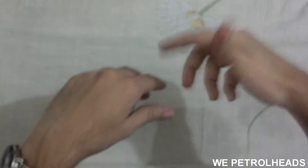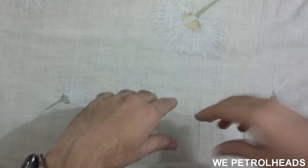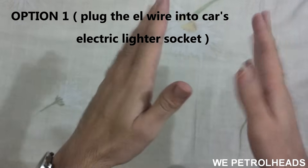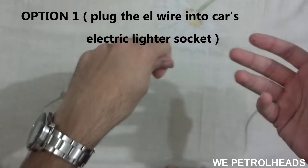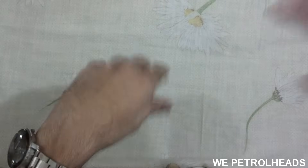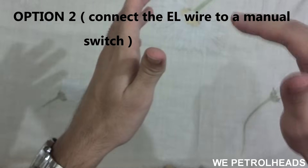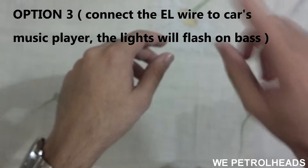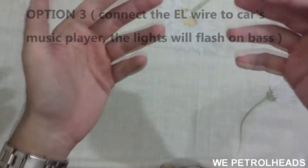Hello and welcome to VPetrolheads! In this video I will show you how to install EL wire, also known as electro luminescent wire, in your car. You will be given three options: option one, connect the light to the car's lighter to turn it on or off; option two, connect the light to a switch for manual on/off; and option three, connect the light to flash on car music bass.